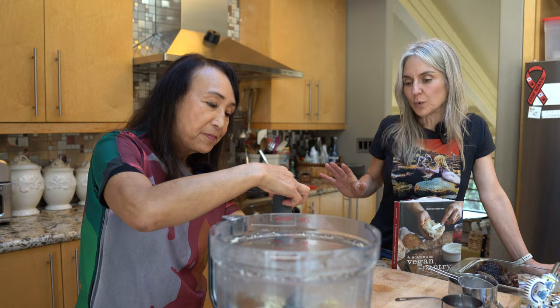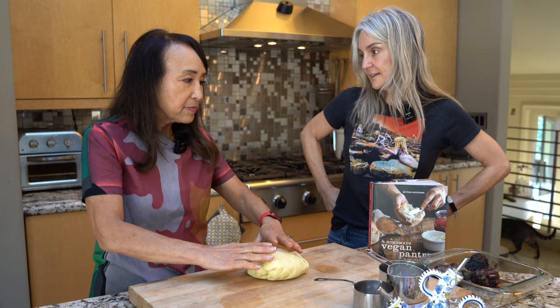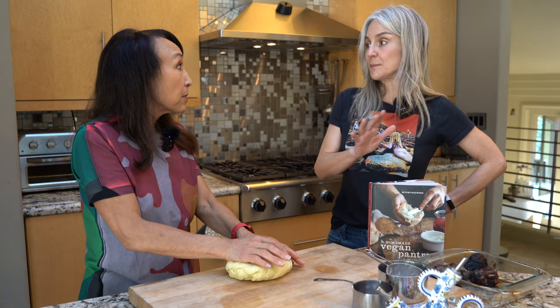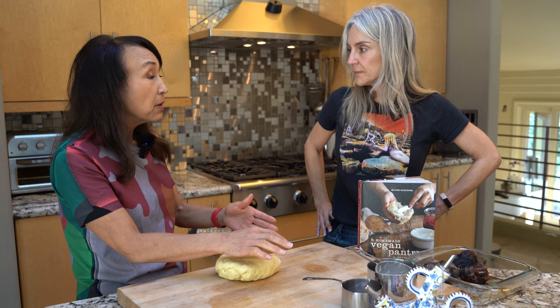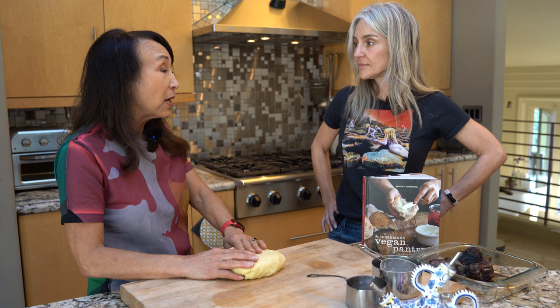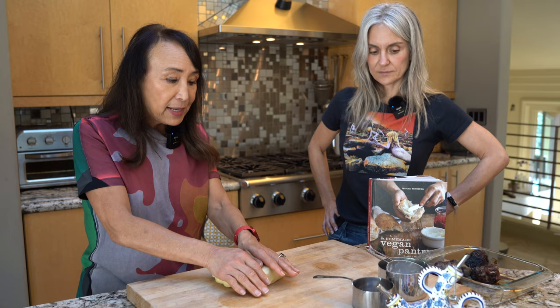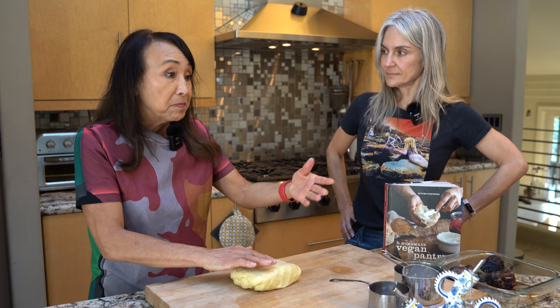Unlike pastry dough, you don't have to worry about over-blending pasta - you actually want to work the gluten a little so it all holds together. With baking, it can be a challenge figuring out how to substitute for egg, but with pasta it's easy - you do not need egg at all. It comes out beautifully. The semolina gives it a lovely golden color, but all-purpose or double-zero flour works perfectly as well. If you think about all the noodles around the world, most of them don't have egg.